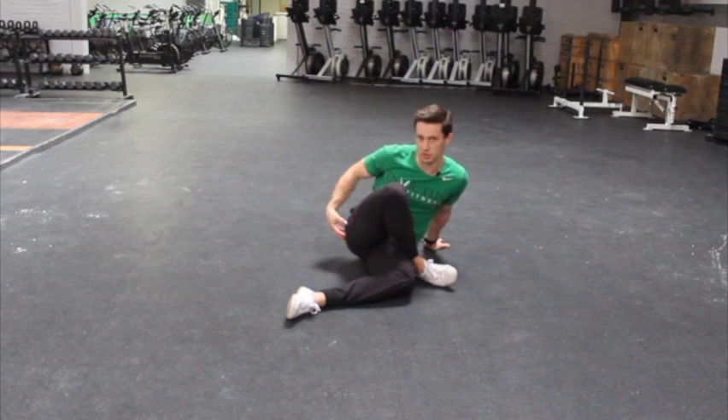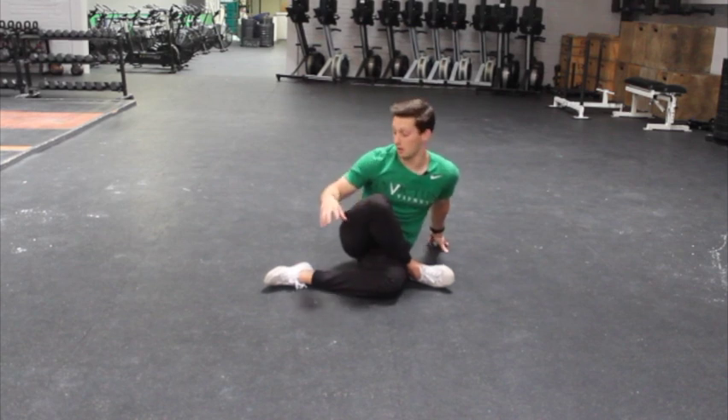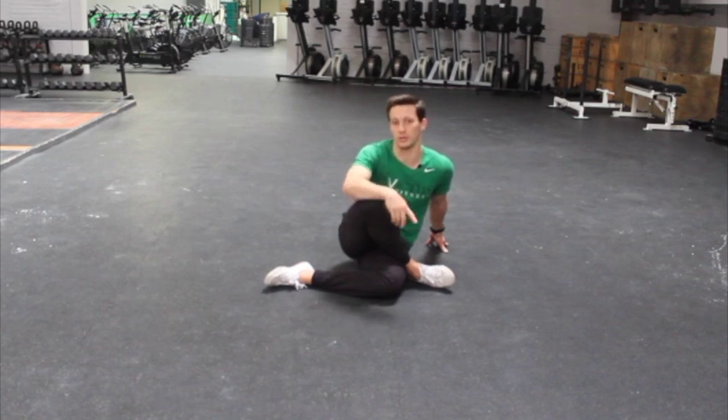As long as you feel the stretch and you feel like you're working to pull the hip to the floor, the position doesn't matter as long as you're feeling it in the outside of the hip. So that is the basic piriformis stretch and a few ways that you can do it, angle it, or build tension in it so you can feel the stretch where you need it the most.